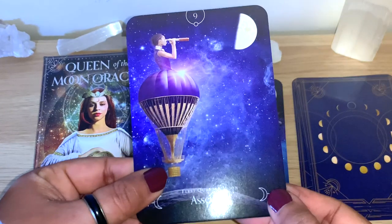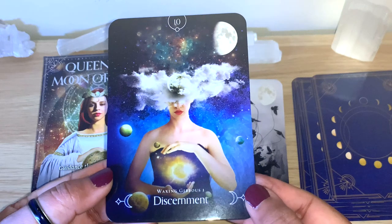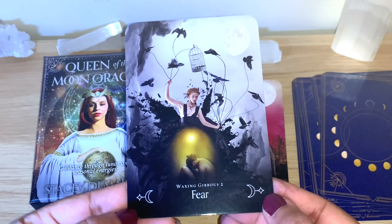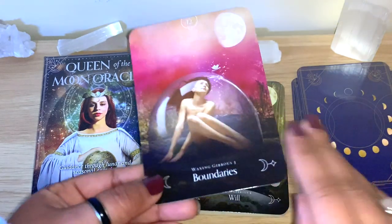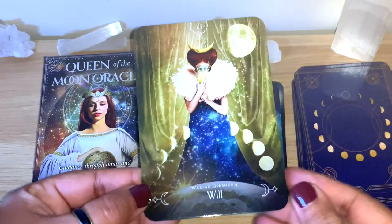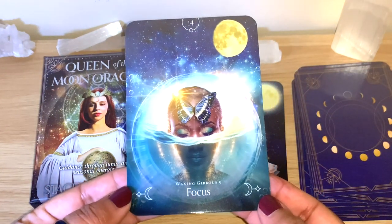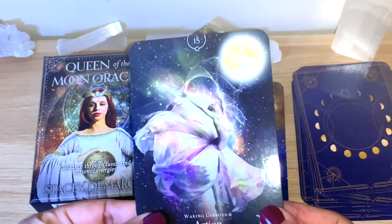First Quarter Moon - Assessing. Beautiful images, really different and interesting. Waxing Gibbous 1 - Discernment. Waxing Gibbous 2 - Fear, a very interesting image here. Waxing Gibbous 3 - Boundaries. Waxing Gibbous 4 - Will. They are on the shiny side but not sticky together, so they'll be fine to shuffle. Waxing Gibbous 5 - Focus, a beautiful and interesting image. Waxing Gibbous 6 - Action.